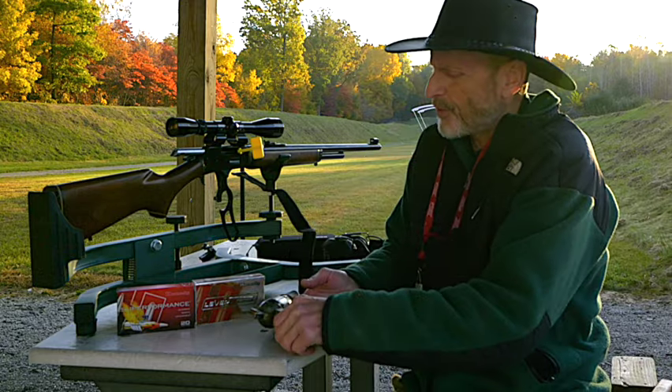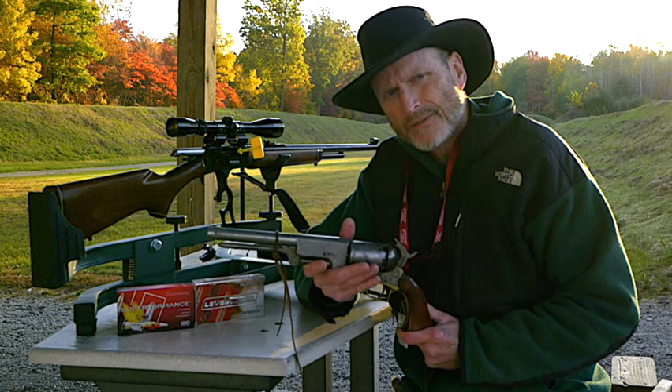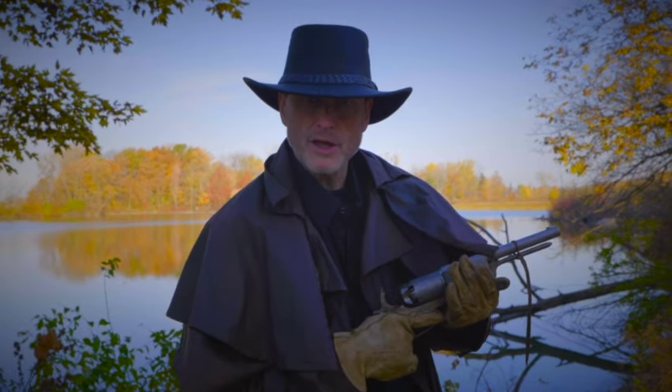I wonder back in 1847 if they considered the Colt Walker overkill. I'm River Roubaix and welcome to my gun kingdom.